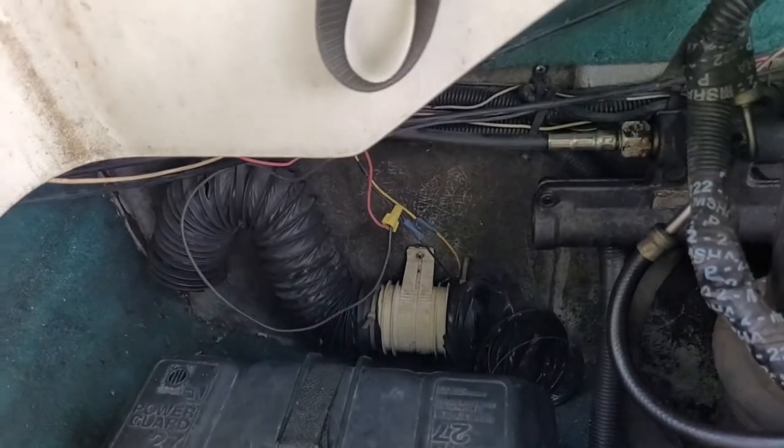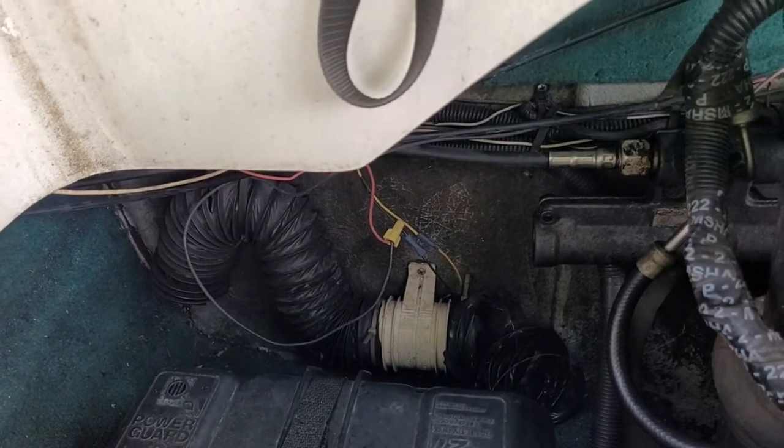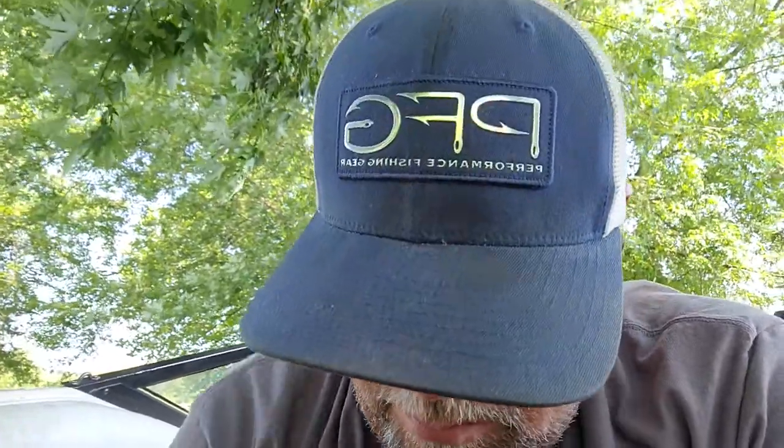I'm going to start with the bilge blower. I currently have a bilge blower in the boat but it does not work. Not sure if it's a wiring issue or just a bad blower motor. I did go ahead and buy another bilge blower and some hose to hook it up with. So we're going to try to get that installed first.